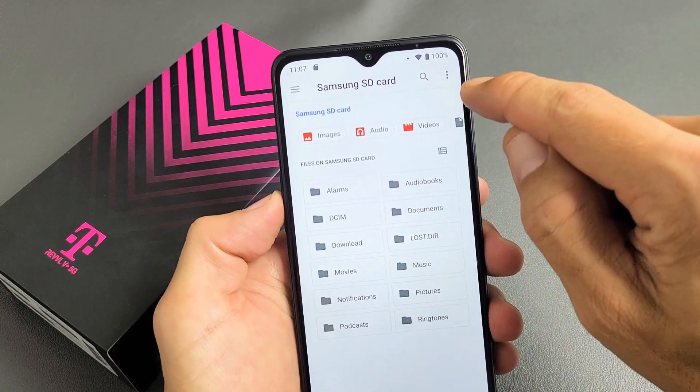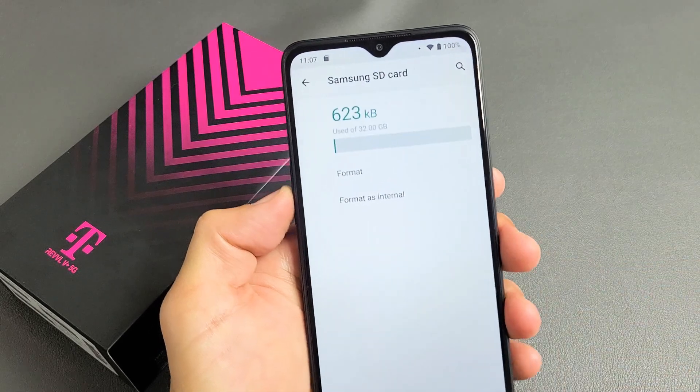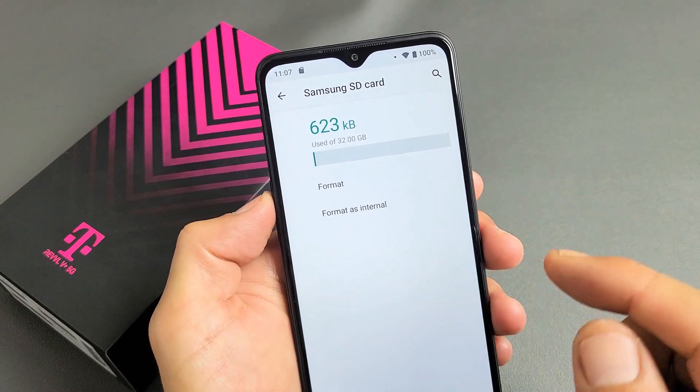So anyway, from here, the top right-hand side has three dots. Let's tap on that, and then let's go to Storage Settings. From here, we have two choices — we can format as portable basically.